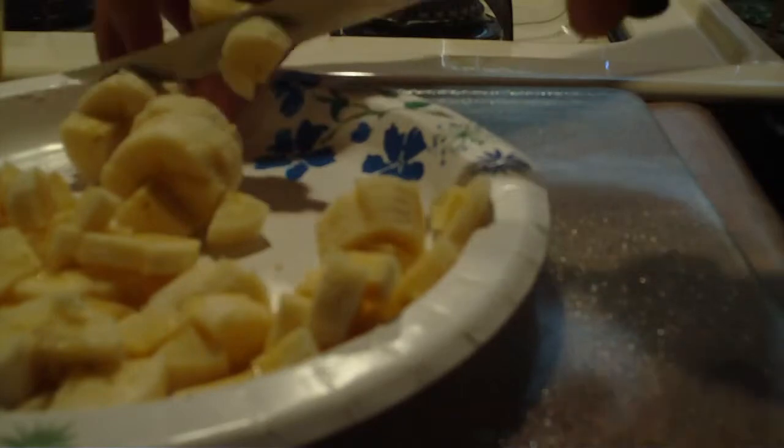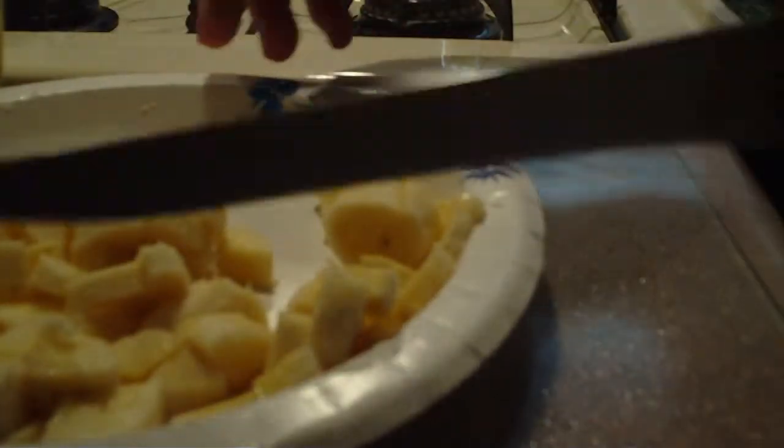And the oatmeal will start to boil — it starts to fizz up. And when it all starts to fizz up, that's when it's usually done. Or you can leave it longer if you like it less runny.